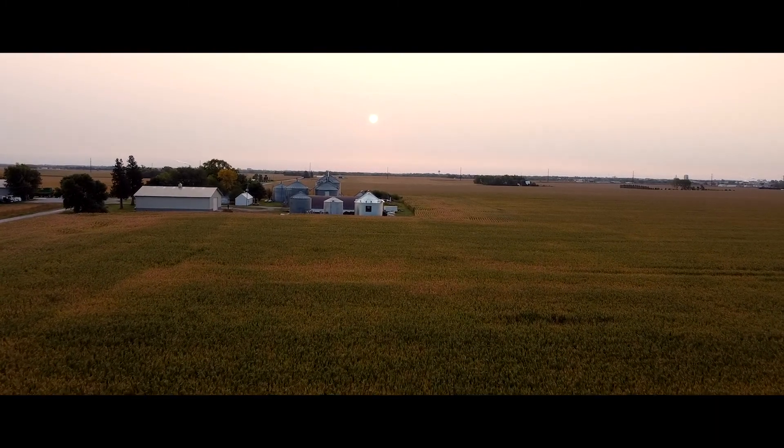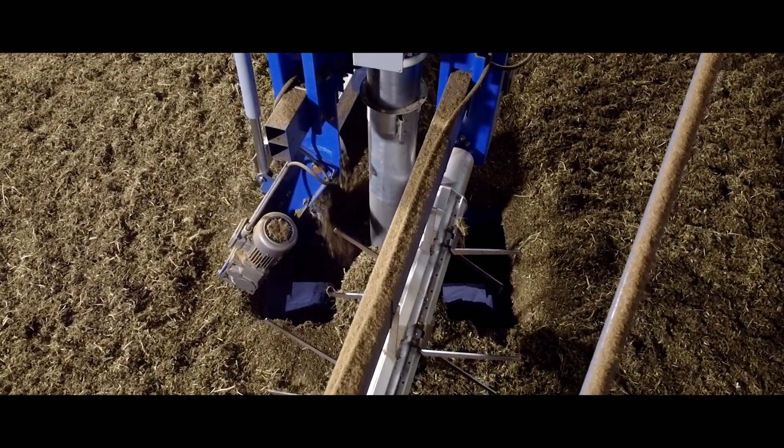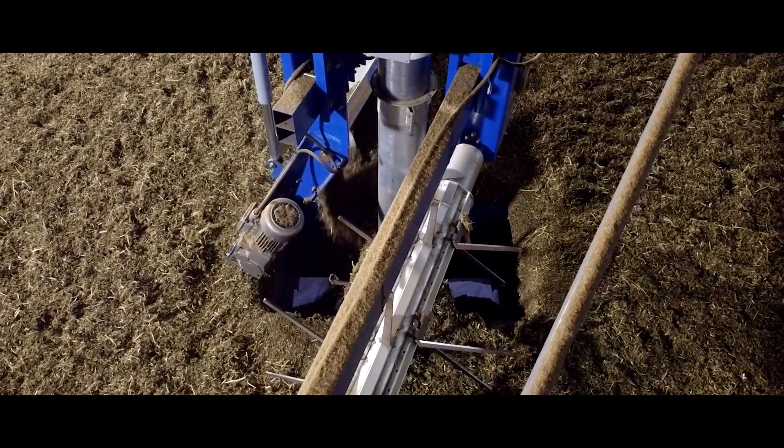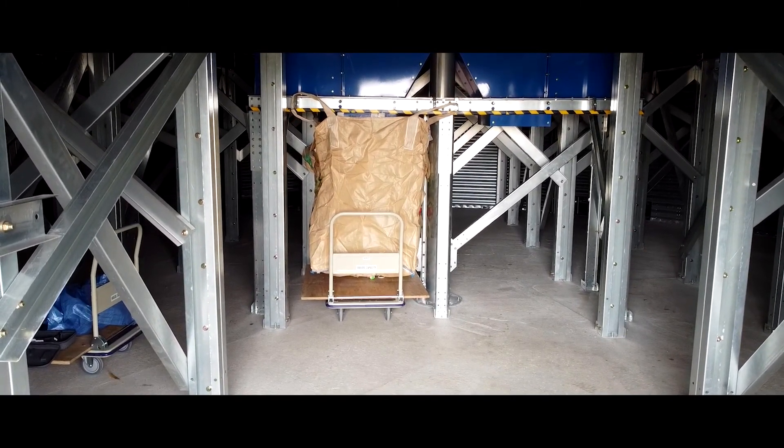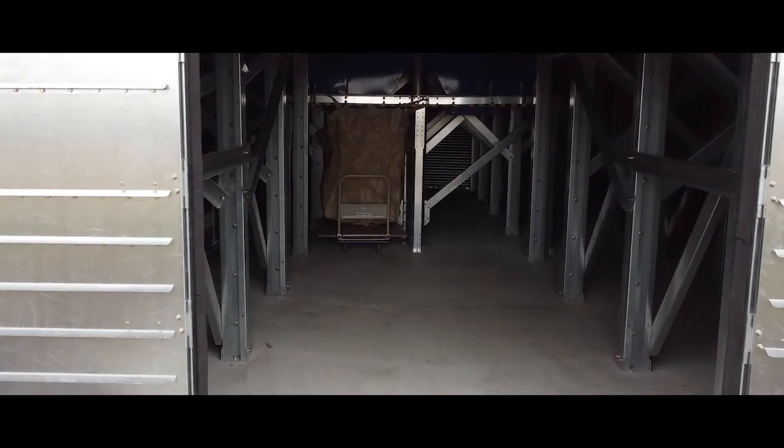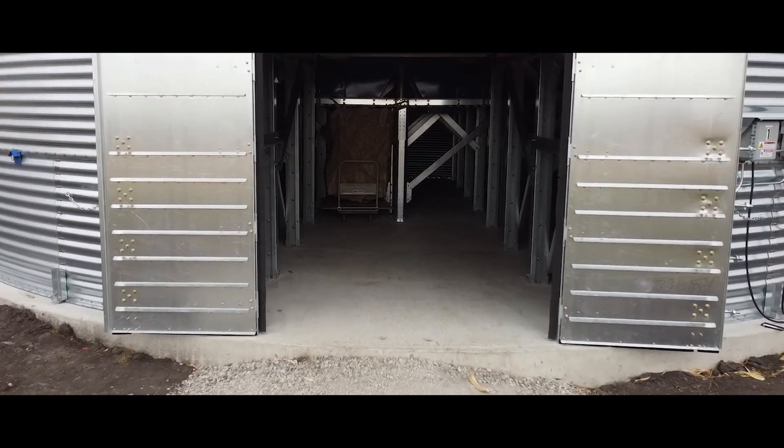The unloading process uses an auger in the bottom — like a regular grain bin — that draws everything to the center where you've got a bunch of sumps. We went straight into super sacks, but you can also convey it out of the bin and go wherever you want with it.